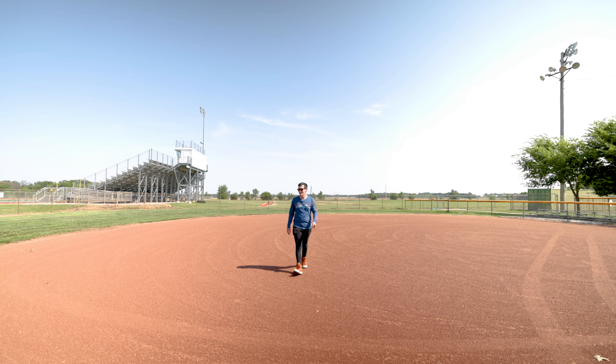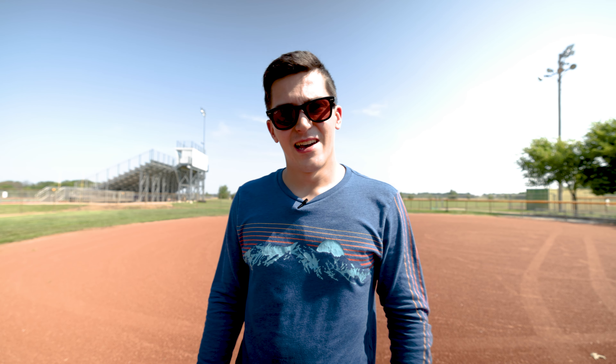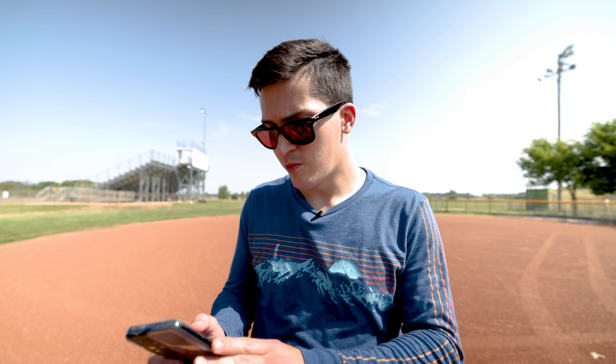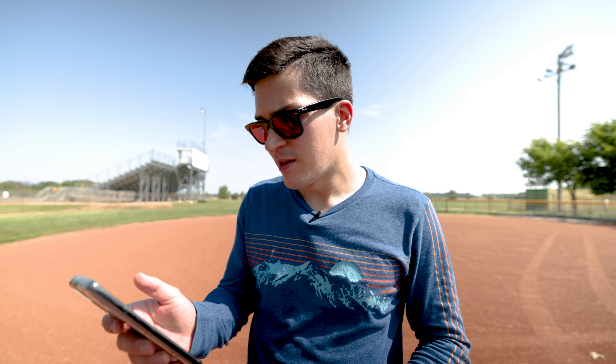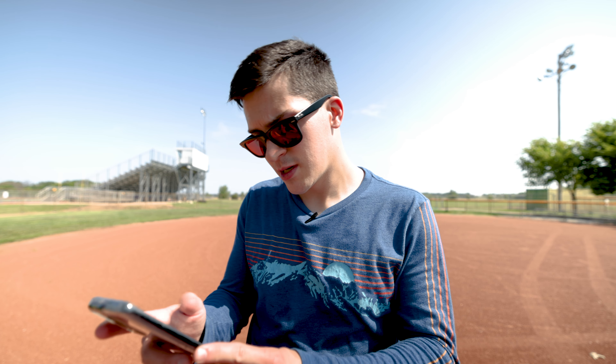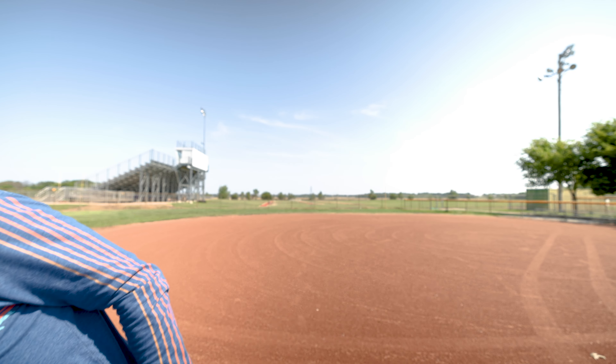Hey guys, welcome to another video. I am out here burning up — you can probably see I've got some sweat going. It's really hot. It actually makes for a great video because right now it's 89 degrees with a high of 97 and a heat advisory of 104 to 107. So it's a little toasty today — that's why I've got my Powerade right over here.